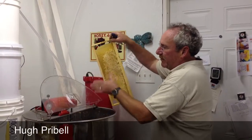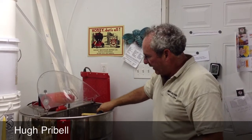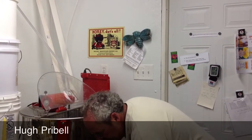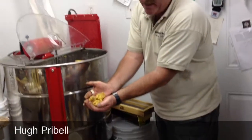They're inserted like the spokes of a wheel, radially, then spun out. What we end up with is a lot of wax cappings that we clean off and melt down to make candles.